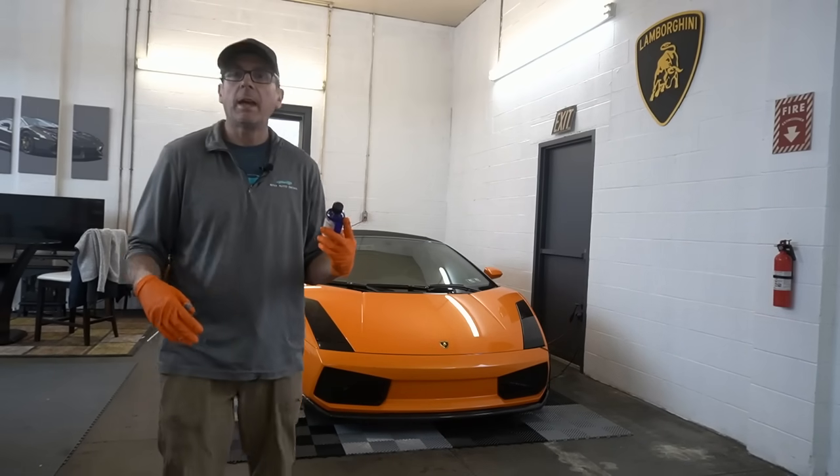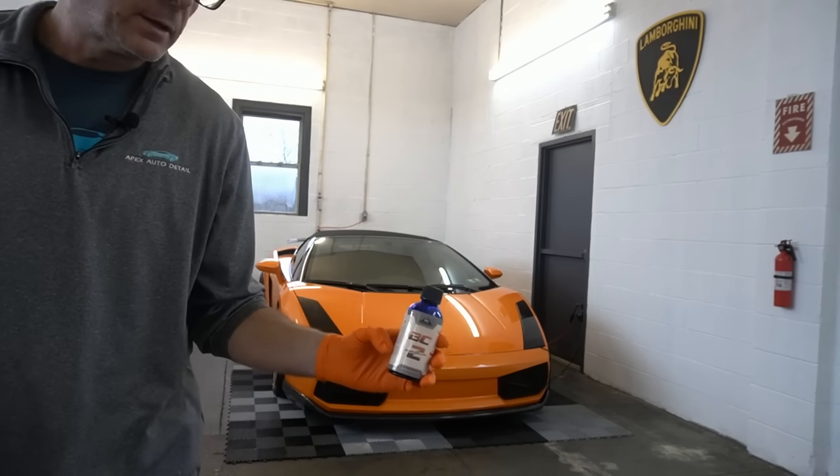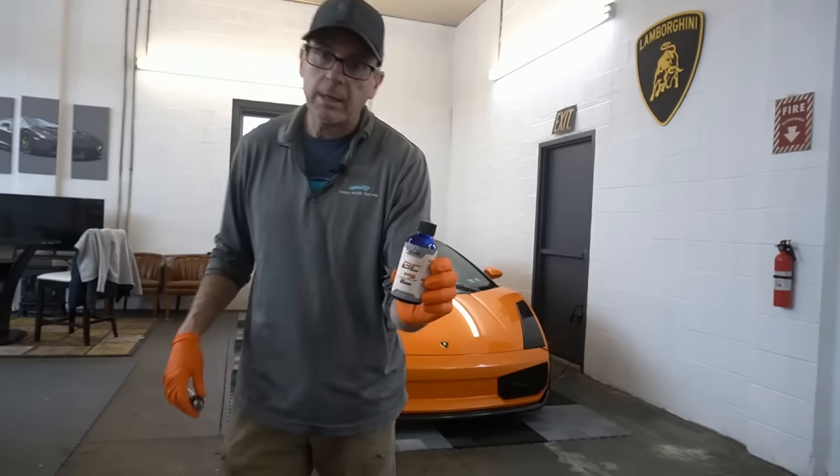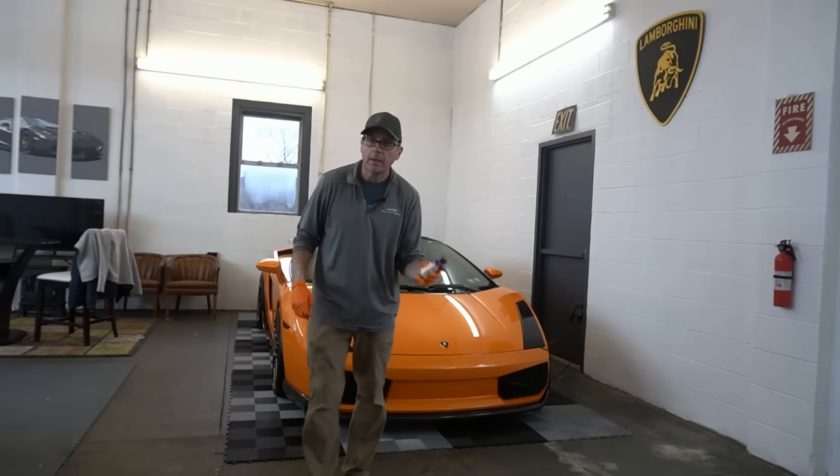From just a little bit of time out of your day to get it on the car, wipe it off, let it cure. Blue Collar 2, back on the shelves once again. Enjoy guys. I'll catch you in the next video.